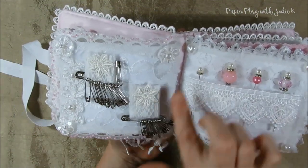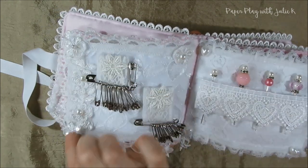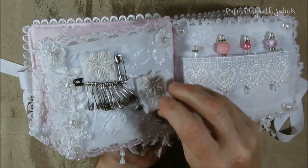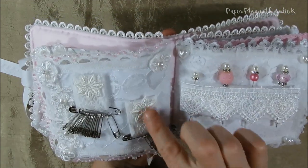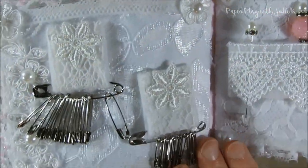On the next page I again have some lace in the background, a couple of appliques from the wedding dress I took apart. I just folded these up and left a kind of loop at the bottom of some felt, covered it again with some lace and trims and a little applique, and hung a whole bunch of safety pins off of them.